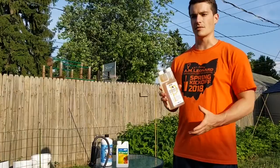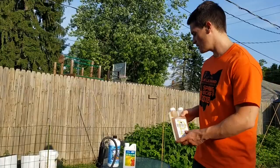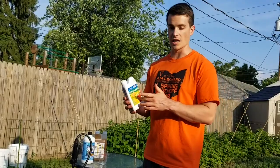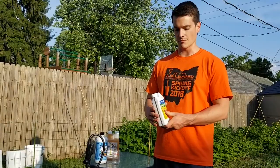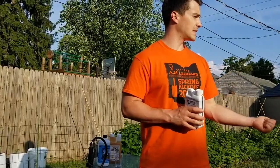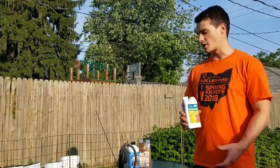For pest control we're gonna use neem oil — again an organic OMRI listed product. It's used in soaps, shampoos, detergents, toothpaste, things like that, so it's a really safe product. It helps control some fungus, helps control some bacteria, as well as suppression of mites, aphids, and whiteflies. It worked really well in the garden last year so I'm just sticking with it this year.